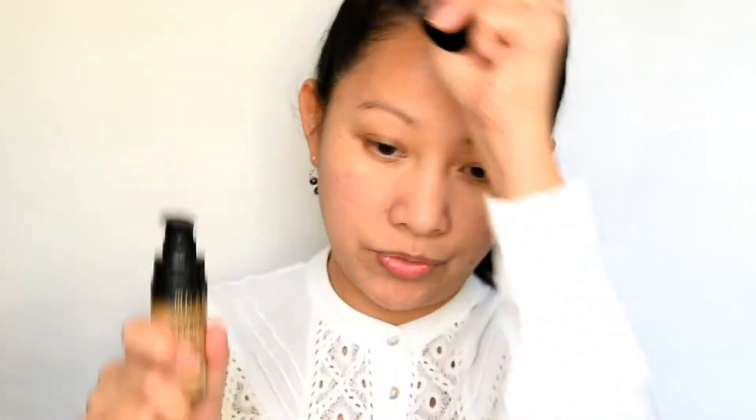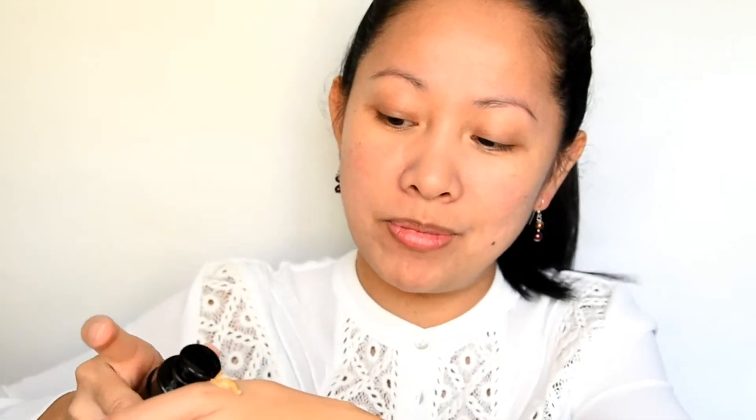So this is what the foundation looks like, and when you open it you get a pump — this is my first time opening it, and having a pump is really nice. I'll just do one pump and see how it works. I'm going to do my finger first just to get a feel for the product before applying with the sponge.